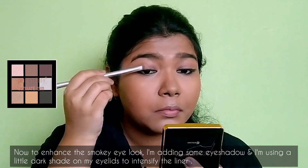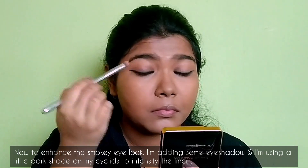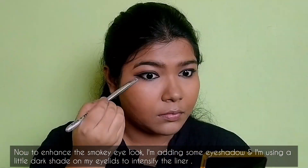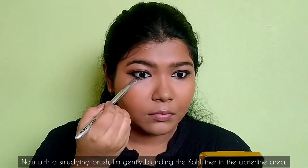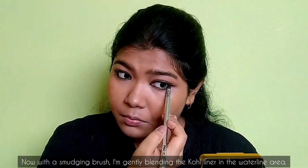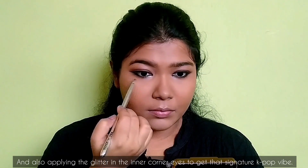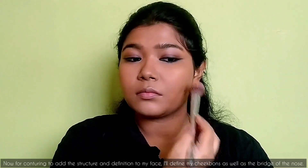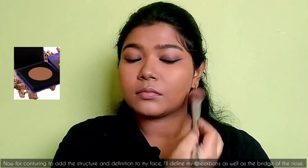To enhance the smoky eye look, I'm adding some eyeshadow and using a dark shade on my eyelids to intensify the liner. With a smudging brush I'm gently blending the kohl liner in the waterline area, and also applying glitter in the inner corners of the eyes to give that signature KPop vibe.